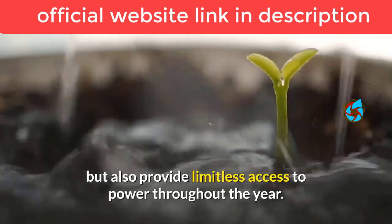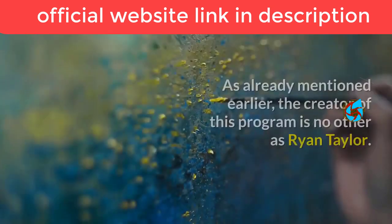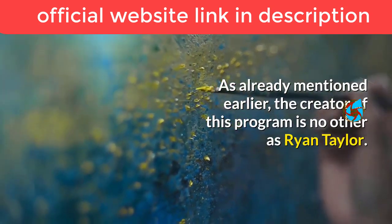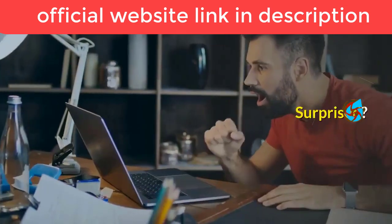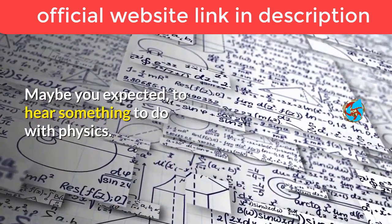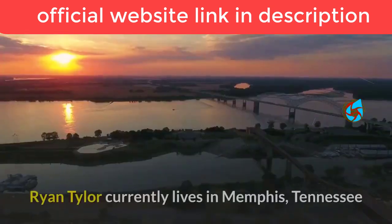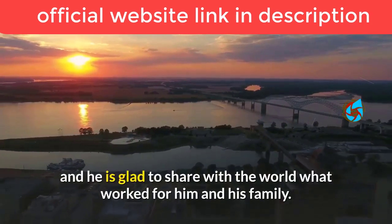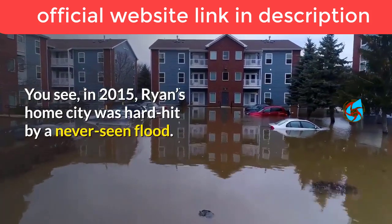The guide provides a list of tools you will require to create your power plant, which will not only serve your basic needs but also provide limitless access to power throughout the year. The creator of this program is Ryan Taylor, a geography teacher — which may surprise you, but that's the reality. Ryan Taylor currently lives in Memphis, Tennessee.